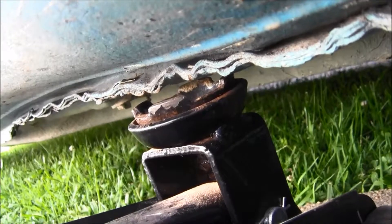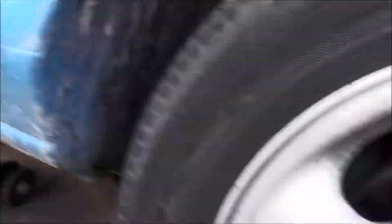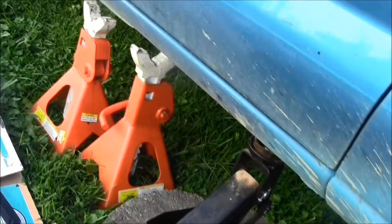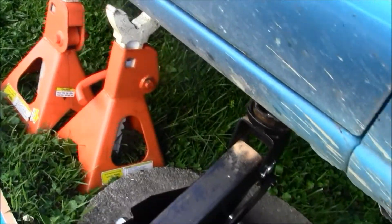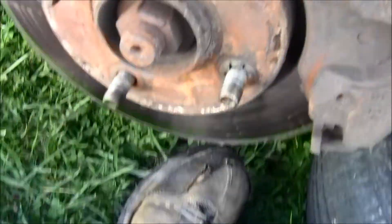When the vehicle is on the ground, loosen your lug nuts first — just get them loose. Then once you get the car up in the air, loosen the lug nuts all the way. Put the jack stands underneath it. If the car ever falls, it'll fall onto the jack stands and only drop about an inch or two.